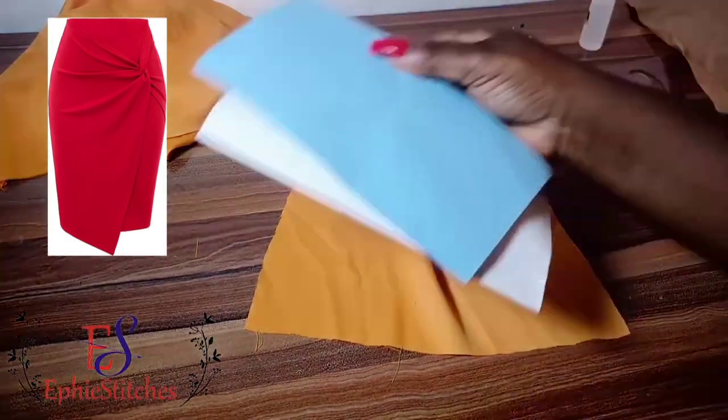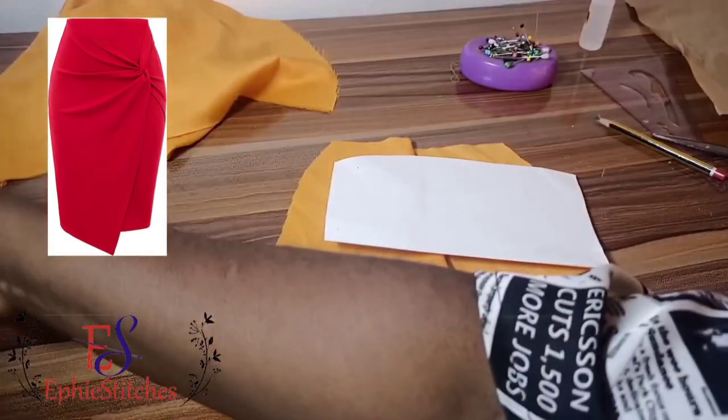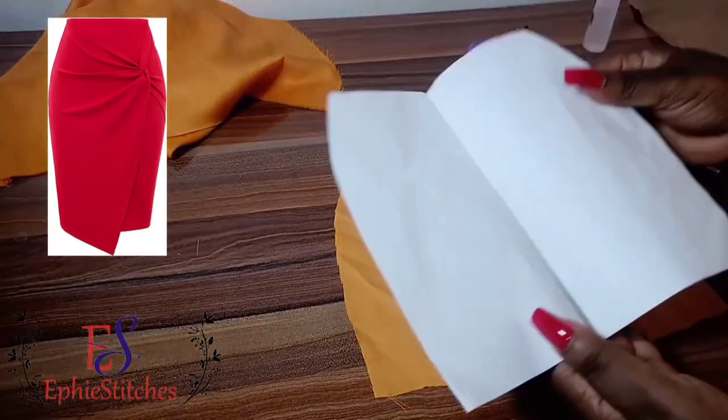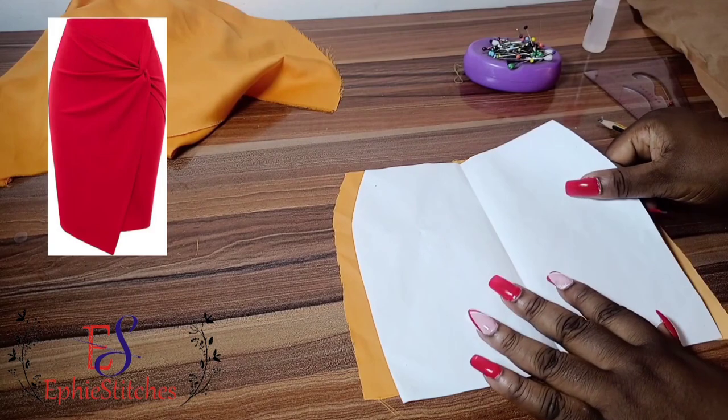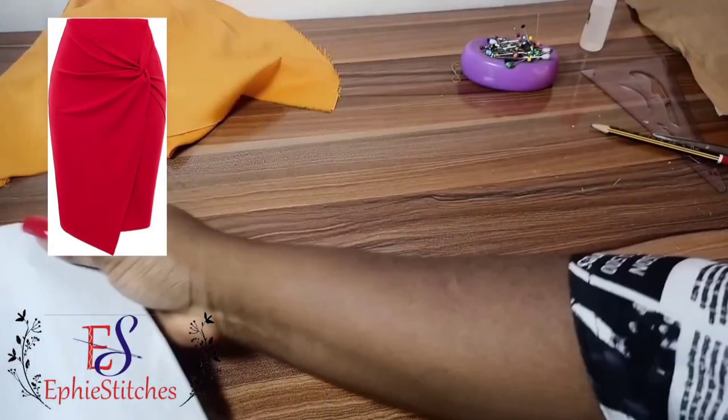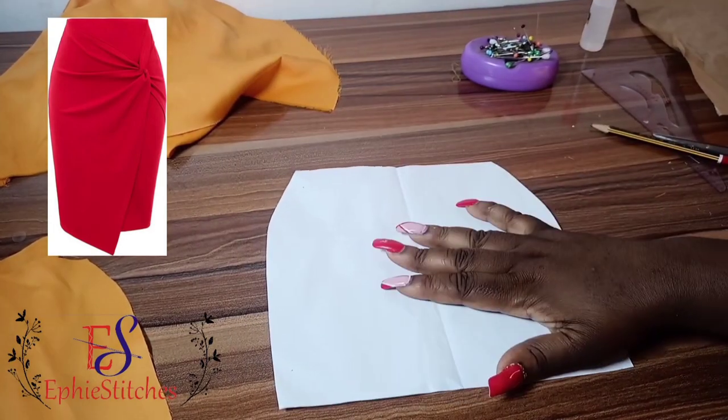I removed the dart part from the side, then I cut it on a plain fabric and only kept my side seam allowance. So this is the base of our skirt before we do the draping part on it.